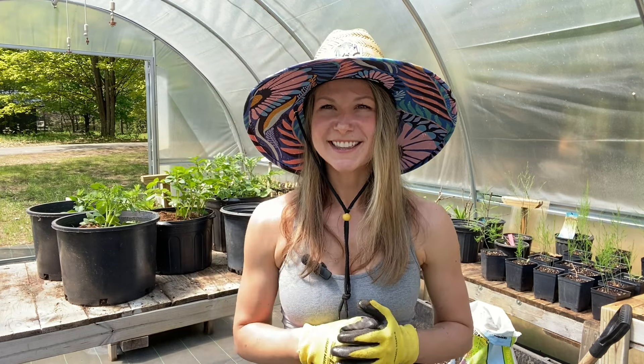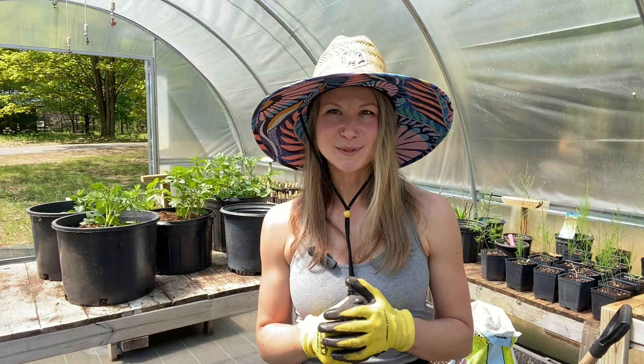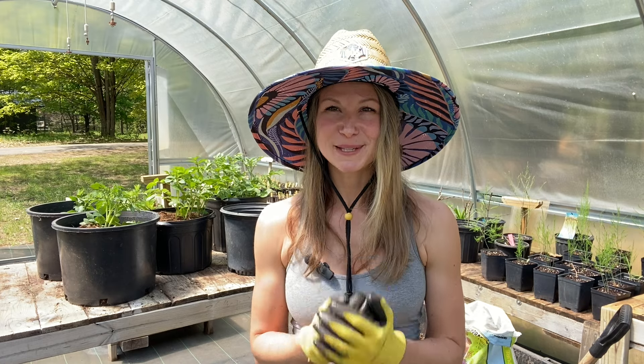Our spring prep continues here at Bright Lane Gardens and we have so many videos coming up ahead. If you enjoy watching content like this, please take the time to like and subscribe to our channel — it seriously helps out small businesses like ours so much. As always, thank you so much for taking the time to tune in with us today. I sure hope to catch you next time. Bye bye!